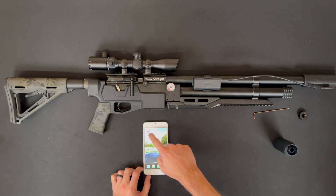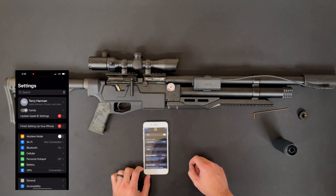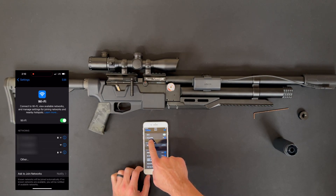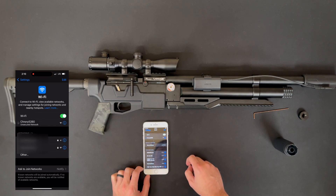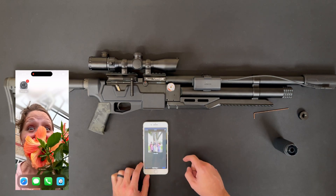Now it should be putting out a signal and you can pick that up with the Wi-Fi on your device. It'll be titled 'Crony' something, just like you see here, and you can go ahead and connect to it just like you would connect to Wi-Fi.